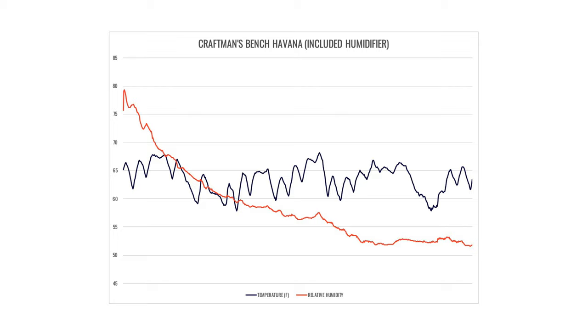Each humidor spent four weeks with its included humidifier. The Craftsman's Bench Havana did not do particularly well, which isn't surprising given the small size of the humidifier. It spiked up a little at the beginning but then began a gradual decline, going well into the low 50s percent relative humidity, which is not great. More importantly, it doesn't spend much time in the 65–70% RH range where I'd like to store my cigars. I suspect this humidor probably needed a lot more seasoning and significantly more moisture inside it.